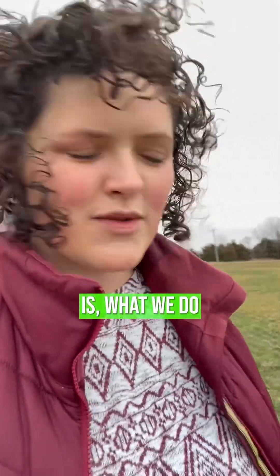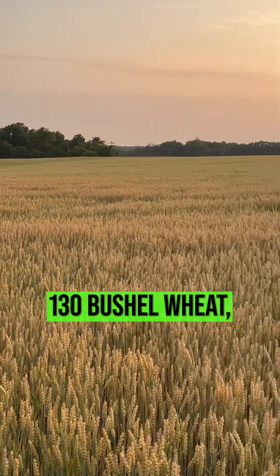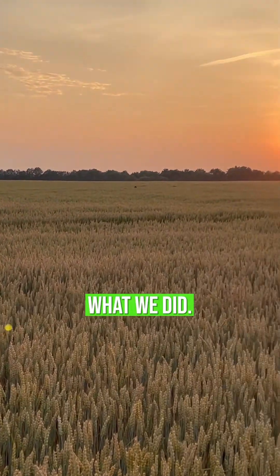Hey guys, Lorna here at The Better Way to Farm. I am out walking our wheat field and I want to share with you what our program is, what we do in order to have a successful crop. On this very farm right here I'm standing, we have grown 130 bushel wheat and that's because of this program. So I'm going to share with you what we did.